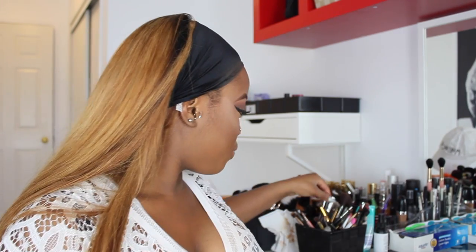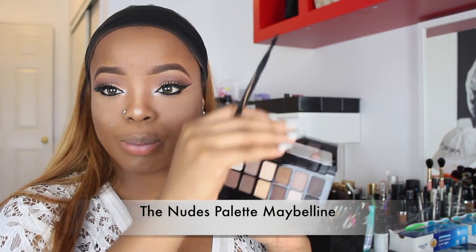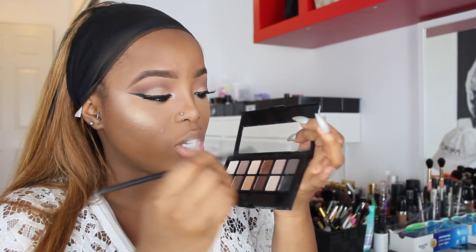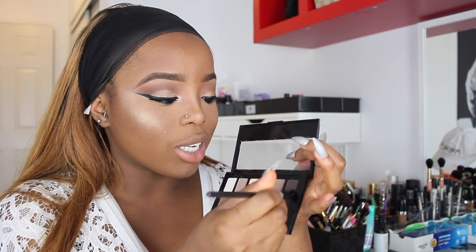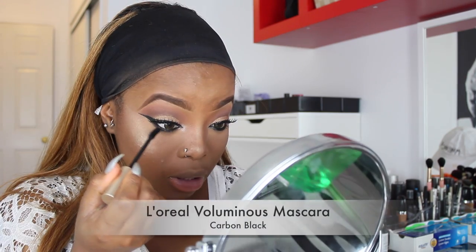The easiest way I find to apply pencil liner is by closing your eyes and taking the pencil in between your eyes — just don't go in too deep and poke yourself. I actually learned this method from my mom; I used to watch her do this in the car on her way to work. Then I'm going in with the Maybelline Nude palette, using a really dark brown shade — almost black — and applying a little bit to my bottom lashes to smoke them out.